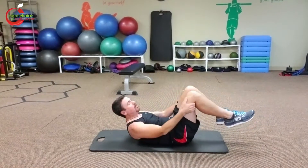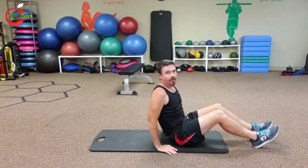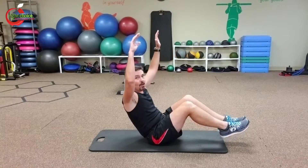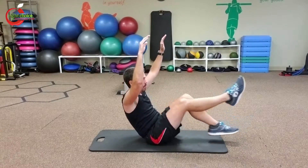A seated bicycle is more of a variation of a v-sit. This is a v-sit where you would just hold the position like this. For the seated bicycle, you're going to raise the arms up and then you're going to pedal forward.